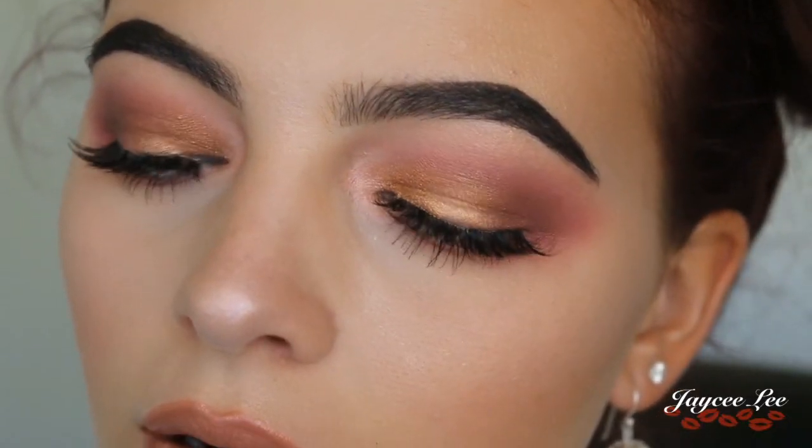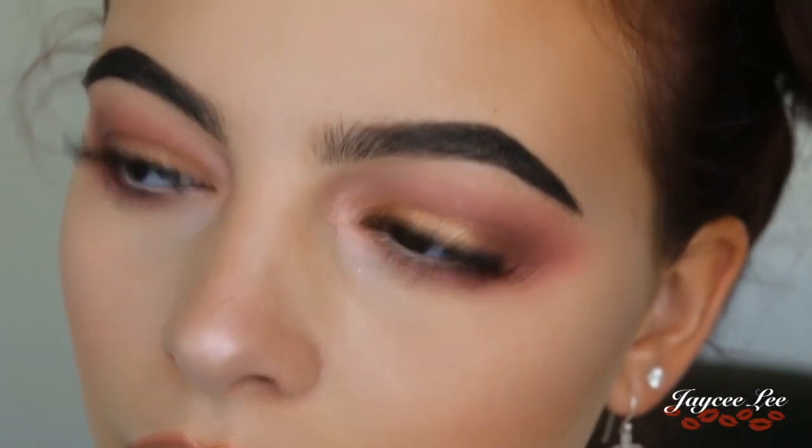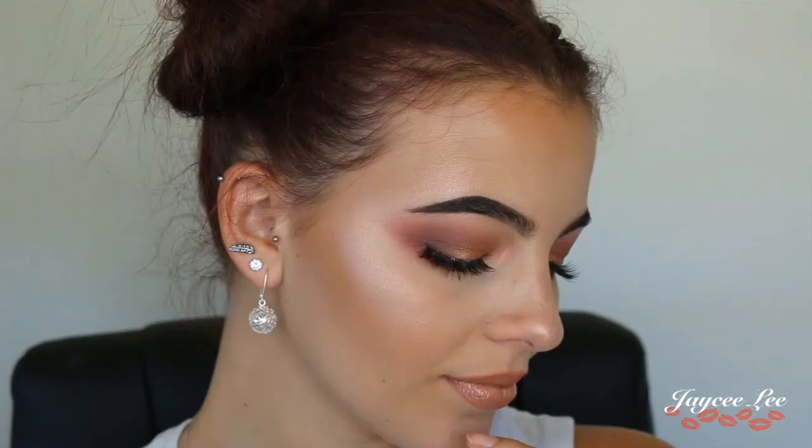Finishing off with a good spray of Urban Decay All Nighter Setting Spray to make sure it stays all day long throughout the festival. This is the finished look — I hope you guys enjoyed the video and if you did can you give it a thumbs up? That would really help me out.